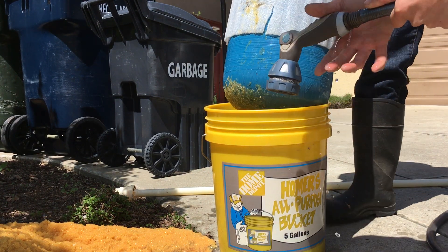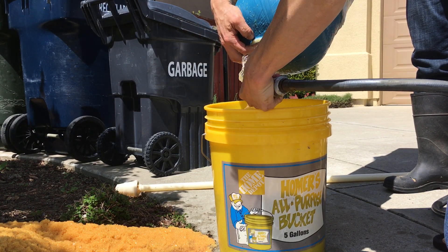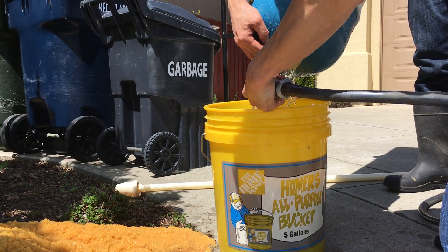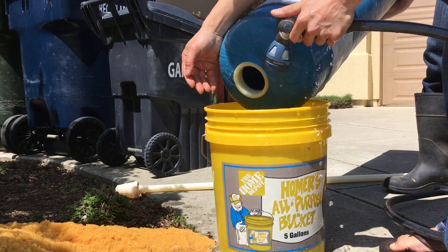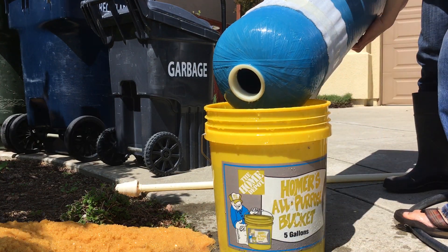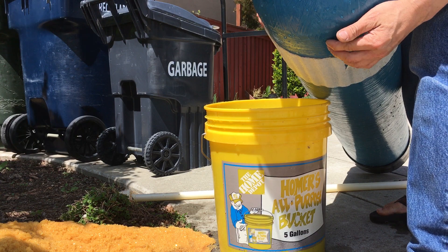Alright, so we're going to rinse it out with the garden hose inside. I think that's pretty good. Just a tiny bit, so it should be fine.